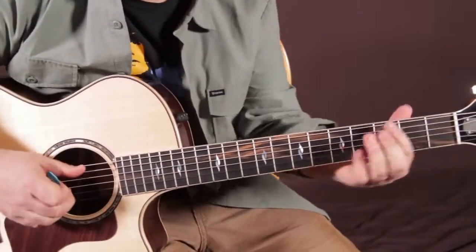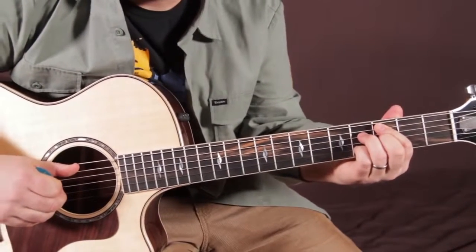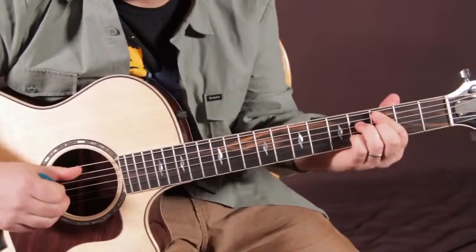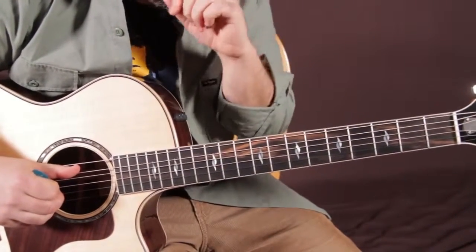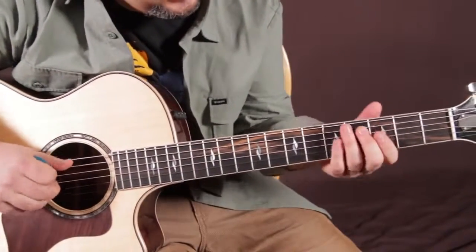Next two chords. We're going to call this C half diminished — it's also known as C minor 7 flat 5. Just know that minor 7 flat 5 and half diminished are the same chord, just two different names. Sounds real fancy, but it's actually not too bad.